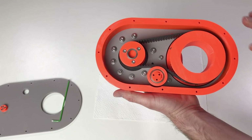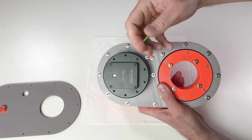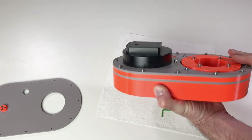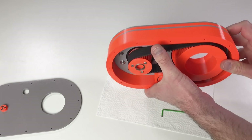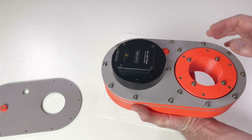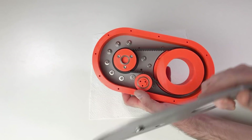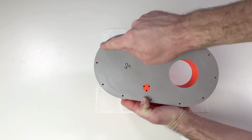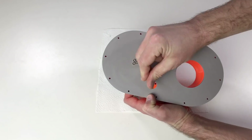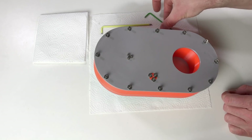We can continue the assembly — the cover goes here. As you can see the construction is quite simple, there are not many parts, and they are all quite easy to print. This part is quite big though, so I need to print it at 45 degrees — it barely fits on the Prusa bed, but it does fit. The cover goes here and we need to install a lot of screws, including for the idler.